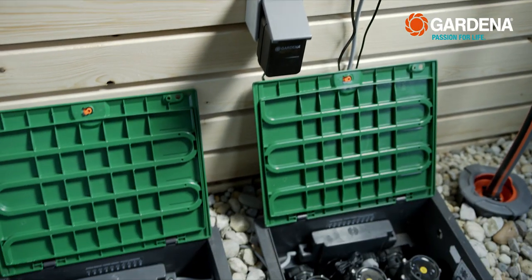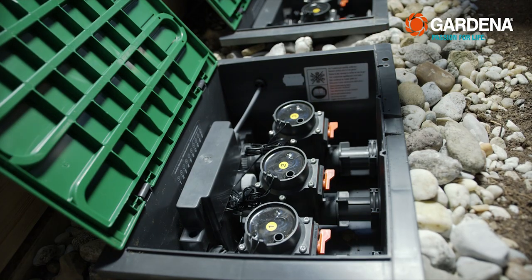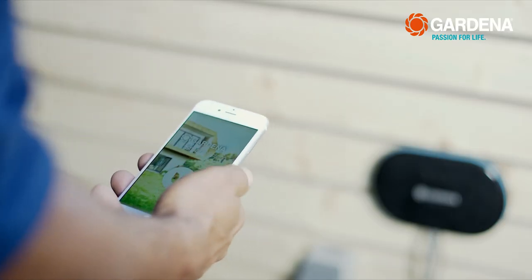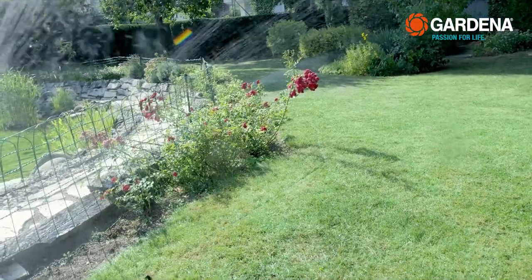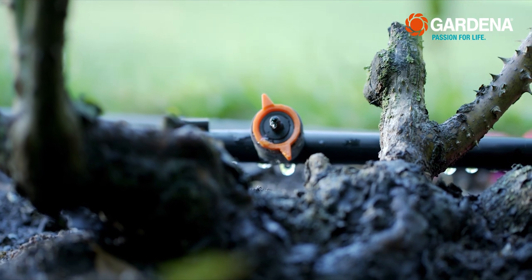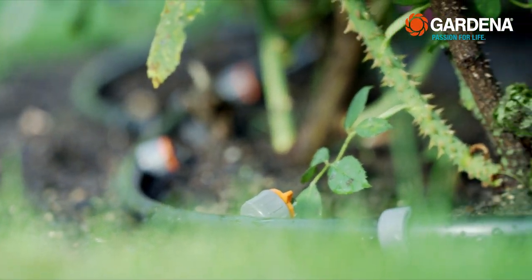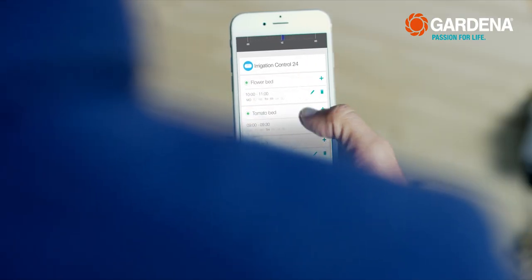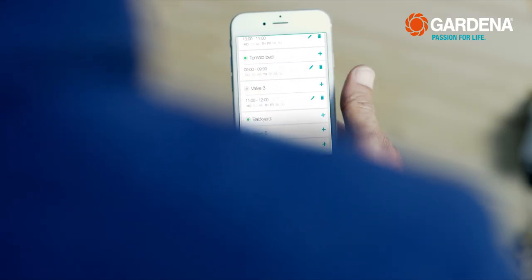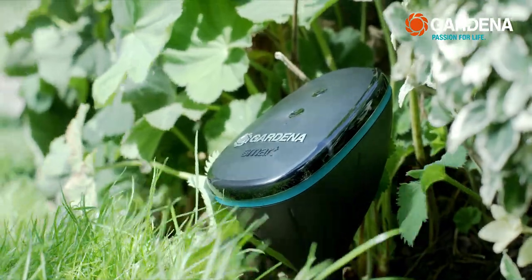With the Gardena Smart Irrigation Control Unit, I can water up to six zones independently of one another using the Gardena Smart System app on my smartphone — whether with the Gardena Sprinkler System or the Micro Drip System. I can even individually adjust the watering intervals and duration to suit the needs of each planting area. And thanks to the Smart Sensor, I can't overwater anymore either.